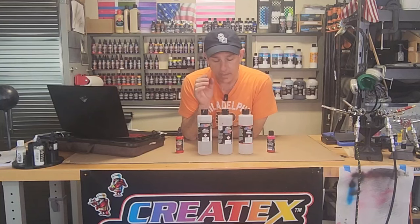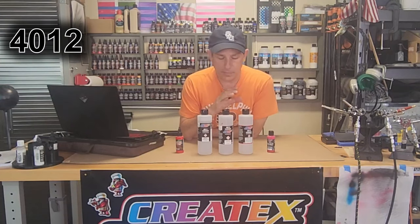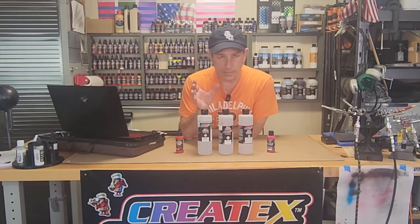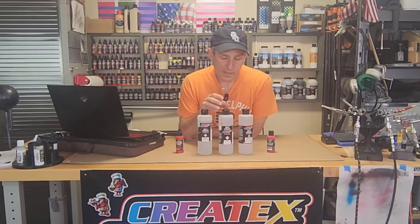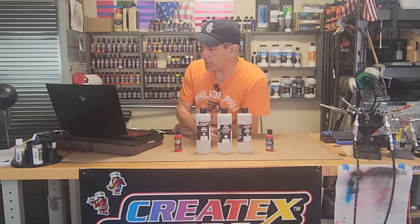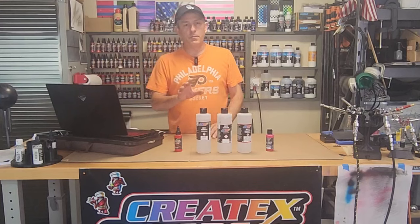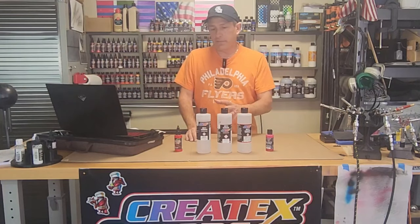When I first started airbrushing with Createx paints many years ago, the 4012 was already out. Some of you who didn't see my earlier videos have heard me say that they discontinued this product, and they did. They discontinued it because — and I want to get this right — the 4012 reducer is a more aggressive reducer than the 4011.